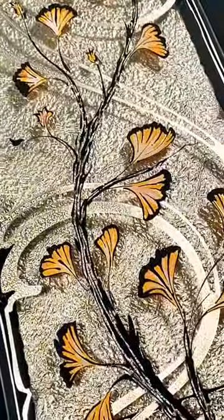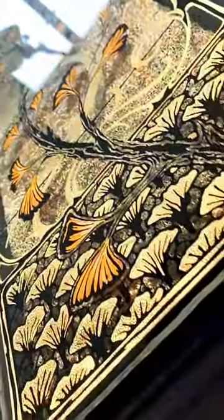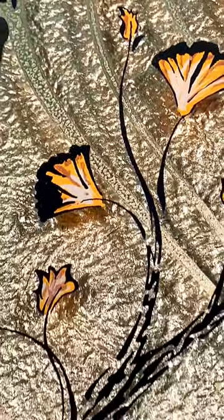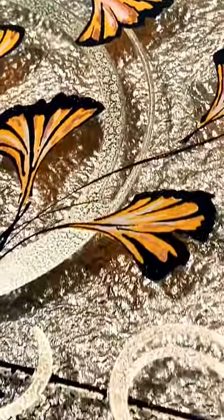Ginkgo Nouveau is a one-of-a-kind piece — there are no other editions or prints. Here's how I would describe it: it's a Japanese-inspired pen and ink, screen printed on the reverse of hand-shaped clear acrylic, with hand-painted colors and metallic bronze accents.